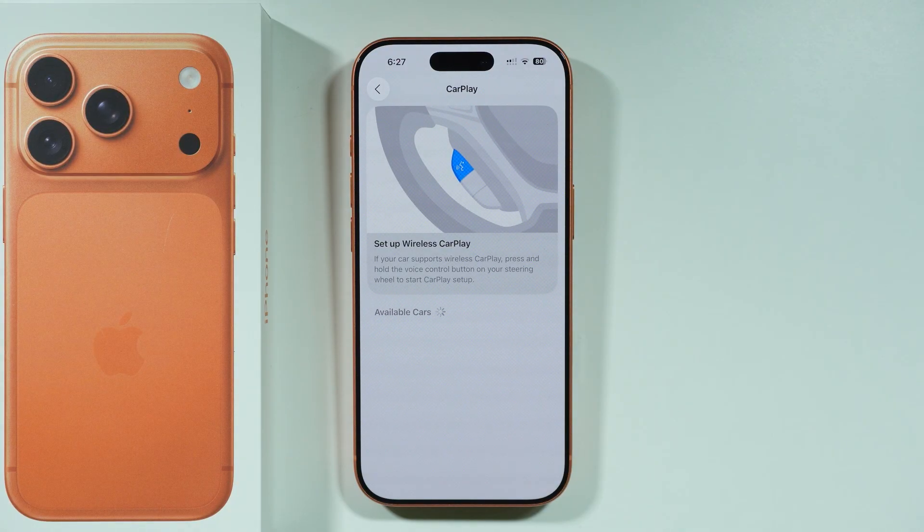If your car does not support wireless CarPlay, then you can use a USB cable and connect your phone to your car that way instead. In that case you should be able to immediately connect to CarPlay with the cable.